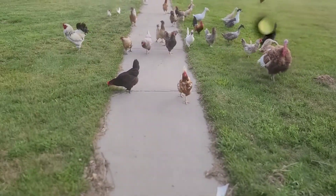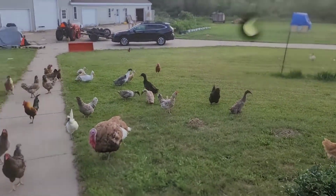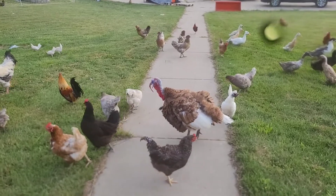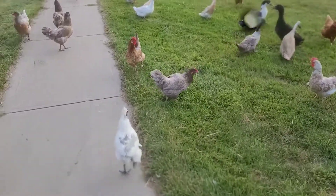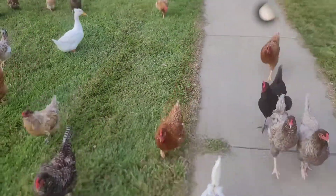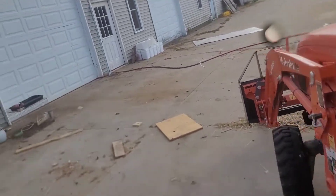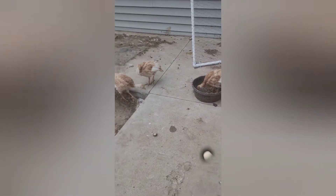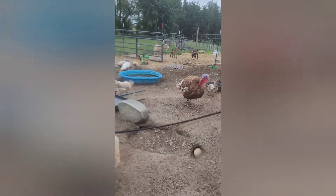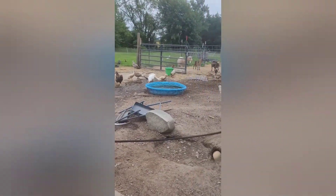You think it's supper time? I know, Ricky, it's supper time. The turkeys are out with the other chickens now — they're so cute as babies. And that's the farm this morning: everybody is out wandering, getting some food.